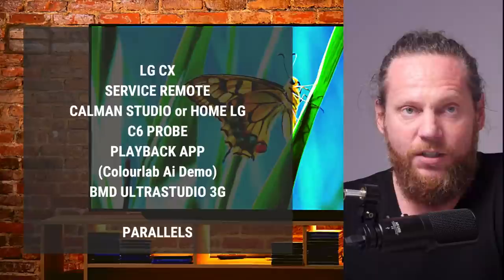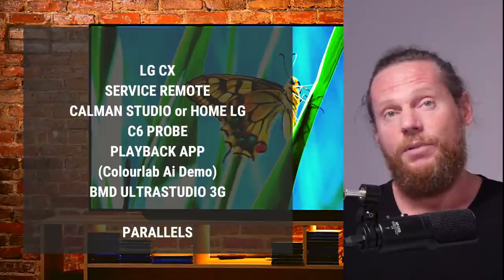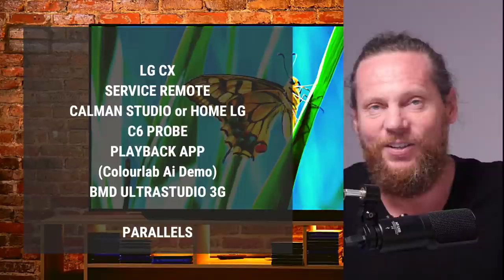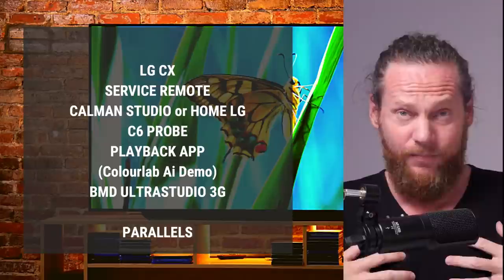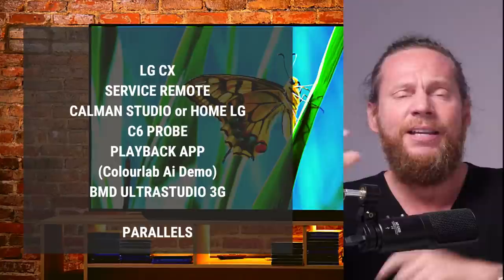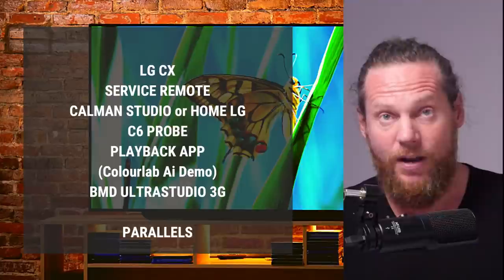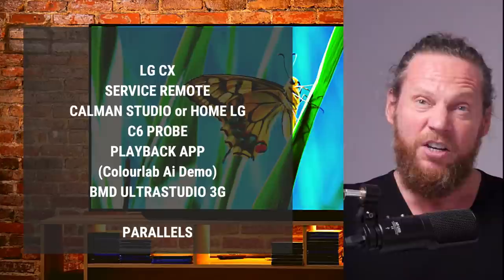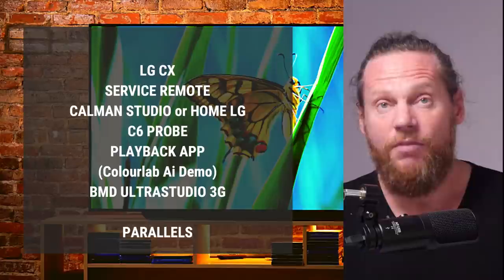Here are the requirements for what you're going to need. Out of the box the monitor looks terrible for professional use — it looks good for consumer use, but it's not ready for professional work. You're going to need an LG CX. I'm focusing on this model but C8 or C9 may work too — post your findings in the comments. You'll need a service remote, which you can buy on Amazon. You need Calman Studio software, or a special version called Home LG. This is the only software that works because it's integrated into the monitor.